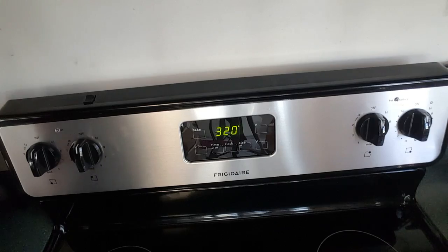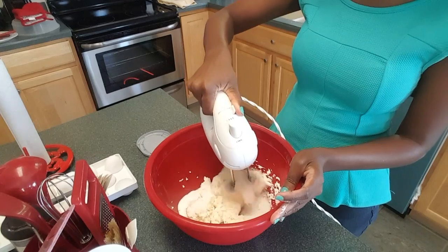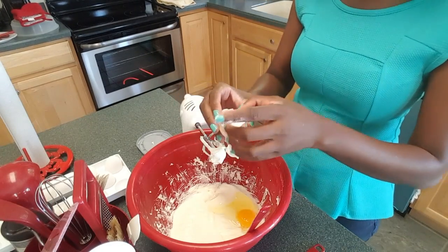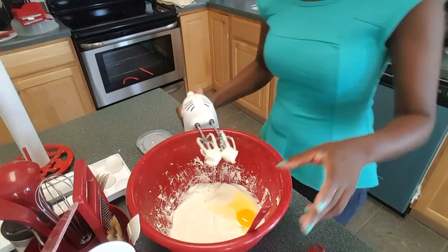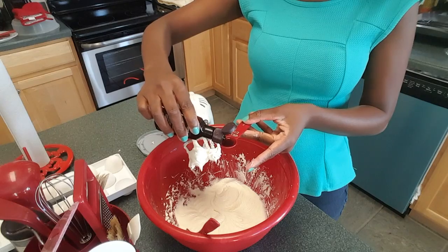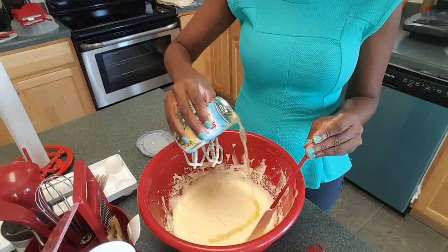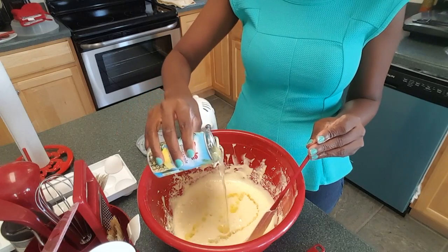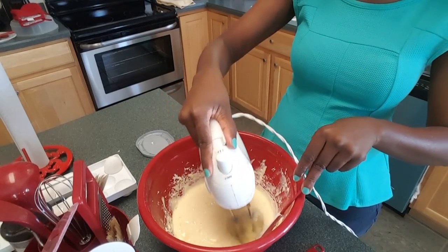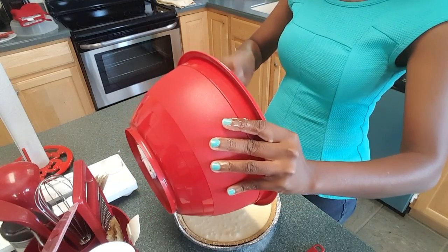Now while the oven is heating up, mix the cream cheese and about three-quarters cup of sugar. Then you add three eggs — beat one egg at a time. Add one half teaspoon of vanilla and mix that in as well. Now add about one half cup of pineapple juice and mix it real good, then pour all of that onto the graham cracker crust.